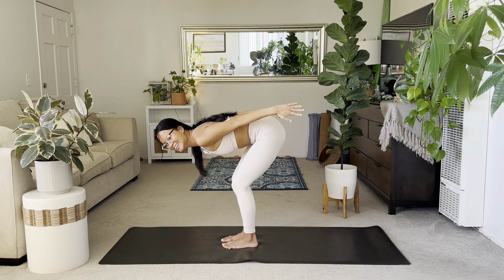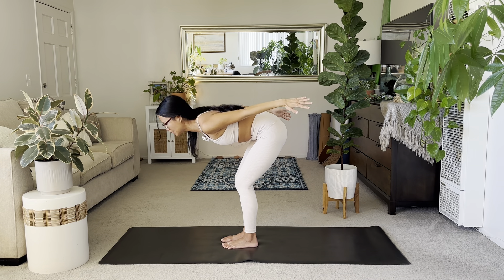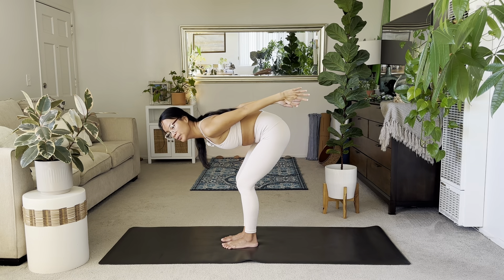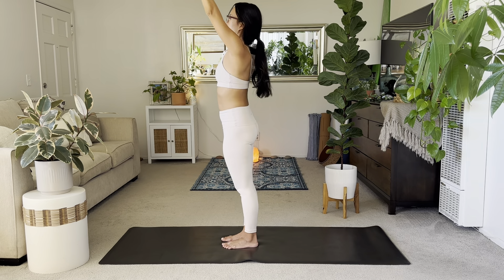Stay here and start to bring your palms in together — for four, three, two, and one. Rise up.